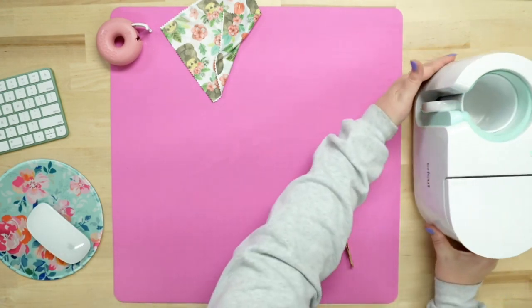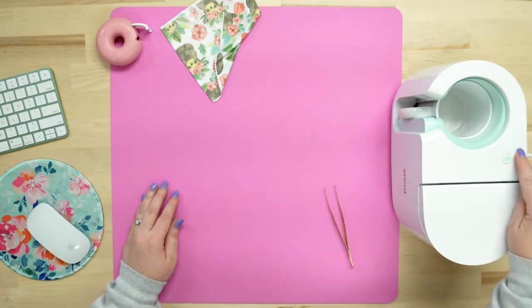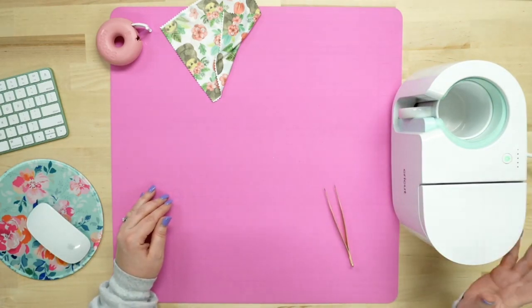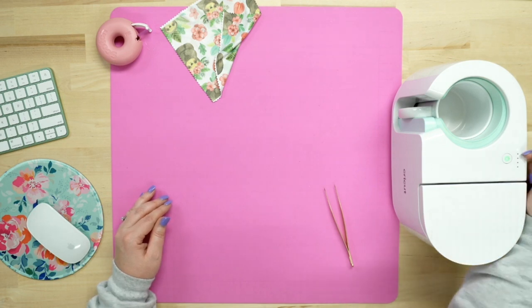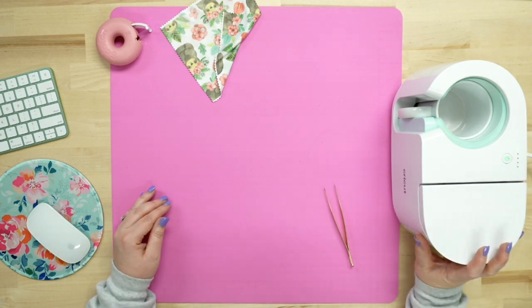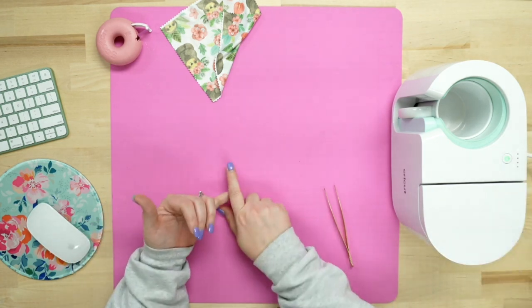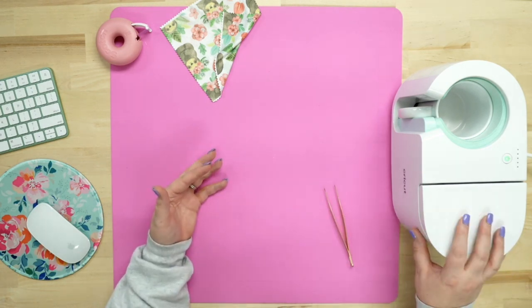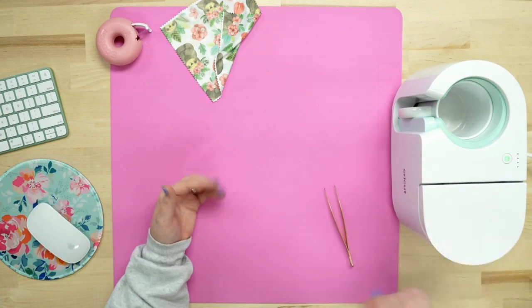The Cricut mug press has five little dots, which represent five minutes — each dot is one minute. As each minute passes, a new dot will light up. What's really cool is I don't have to figure out what temperature to set it at or set my time — it's already internally set. We're going to let this go until it beeps.